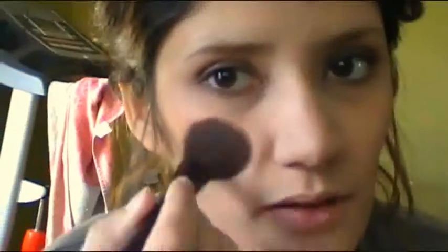Then take a natural pink color — I'm using Bare Minerals in Courage. Take just a small blush brush with just a bit of product, because this one's very heavy pigmented. You don't want to put too much blush on. Just dab it on the apples of the cheeks.